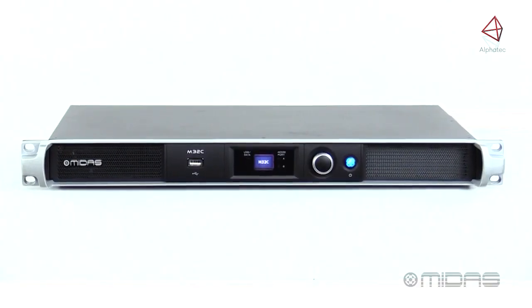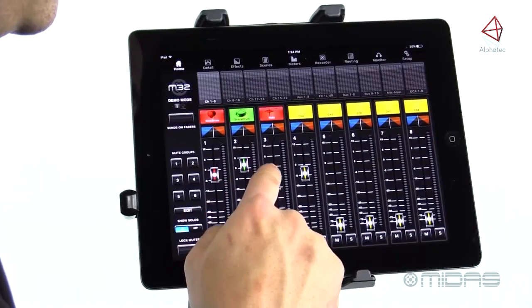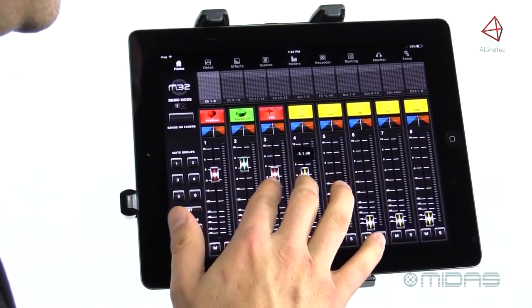Another application is a DL32 and an M32C joined together to create a remote-controlled digital mixing system, taking up only four rack spaces. Another great application might include the M32C providing independent monitor mix duties, while also relaying and sharing all I.O. with the main console.